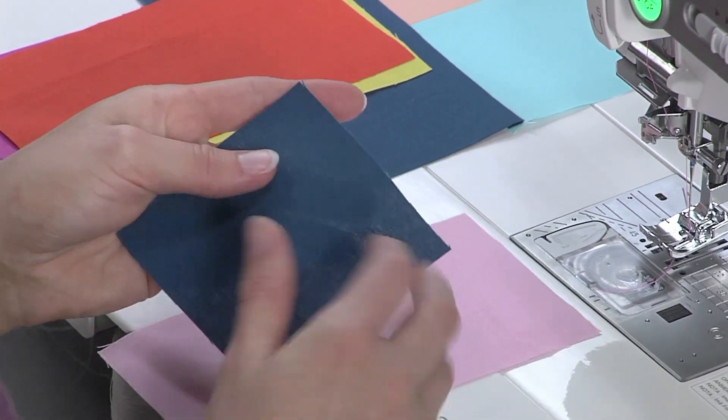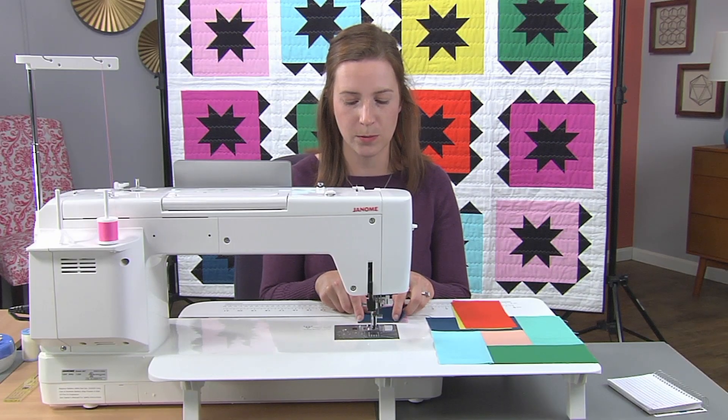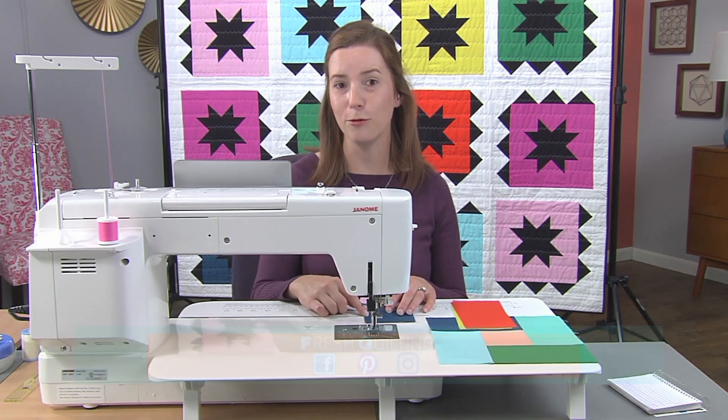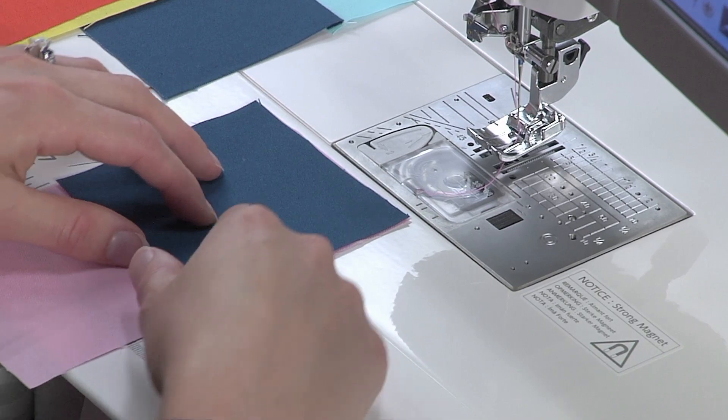What we want to do for our partial seam is the first seam we're going to do — we're going to line up our square with our first rectangle, and we're going to stitch halfway, partially through the entire seam.